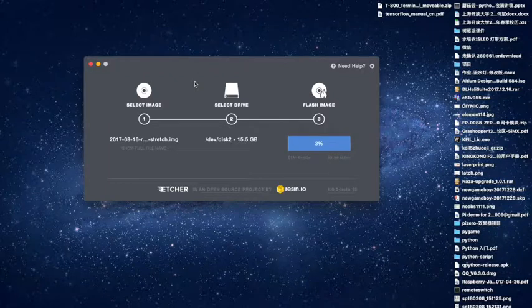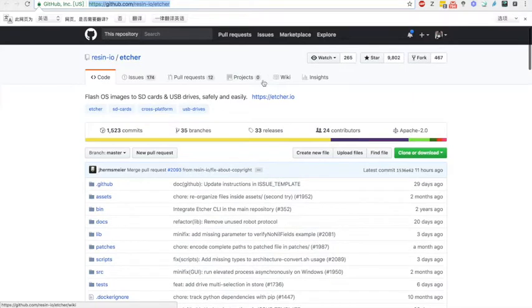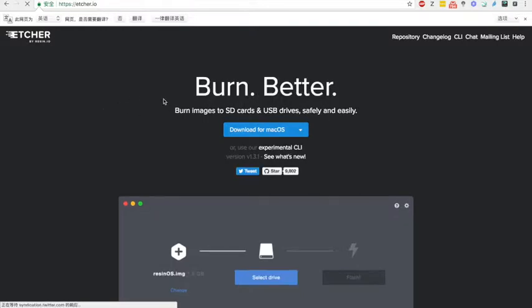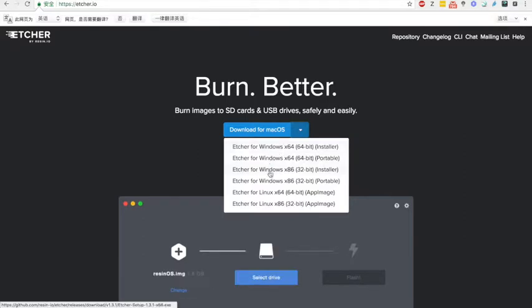It depends on your system. You can download the Etcher software from GitHub — ResyncIO Etcher — or just access the Etcher website to download. If you are using Windows operating system, you can also download it there. And if you are using Linux operating system, you can download it there too.